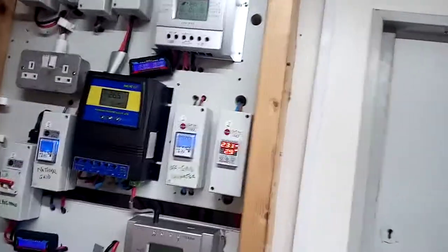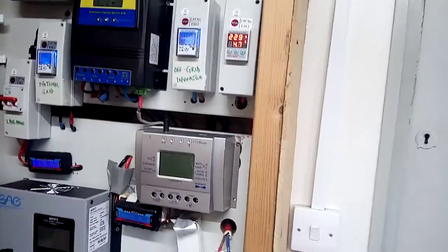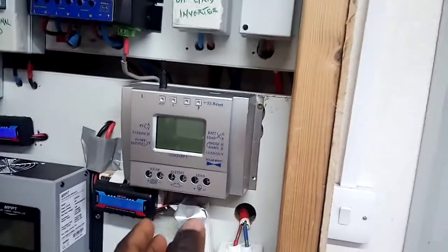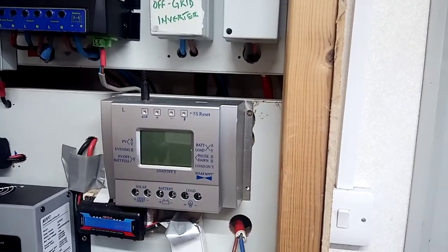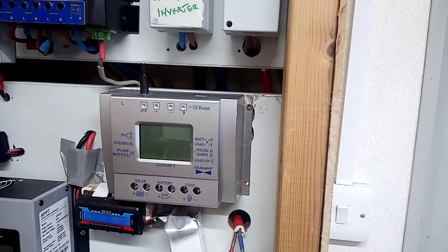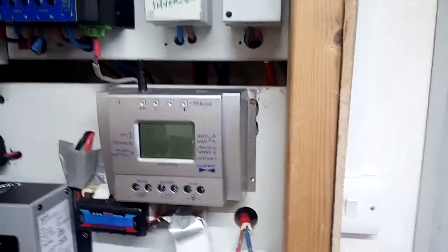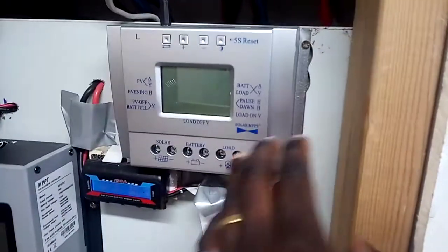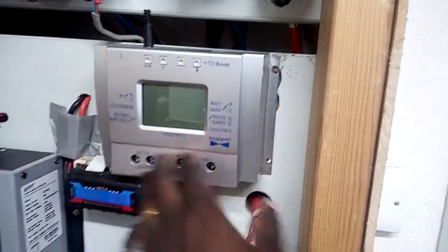Hi guys, this is just a quick review of these charge controllers that I've got here. I don't really know what their brand is — maybe something like Alphil or something like that, some Chinese name. It doesn't have any brand on it, but I have decommissioned this particular one.